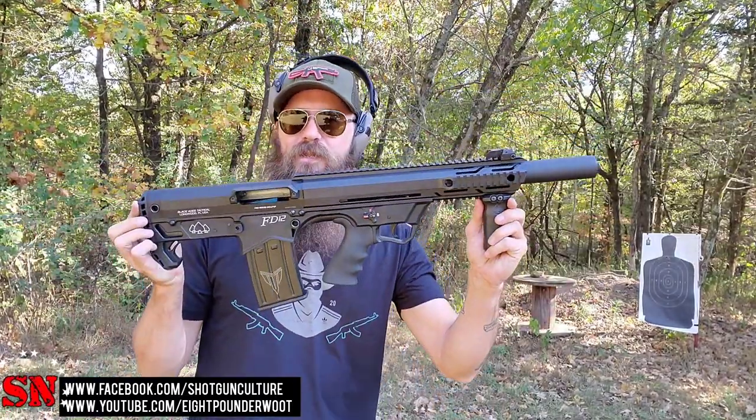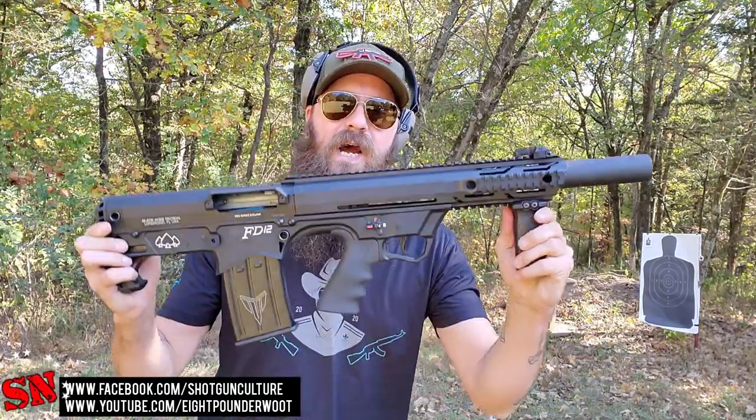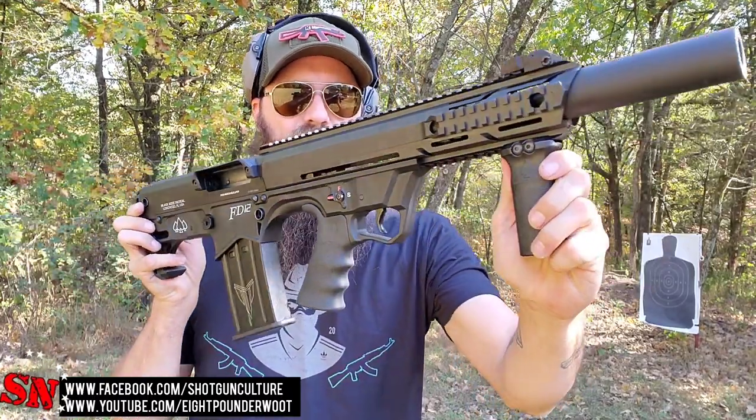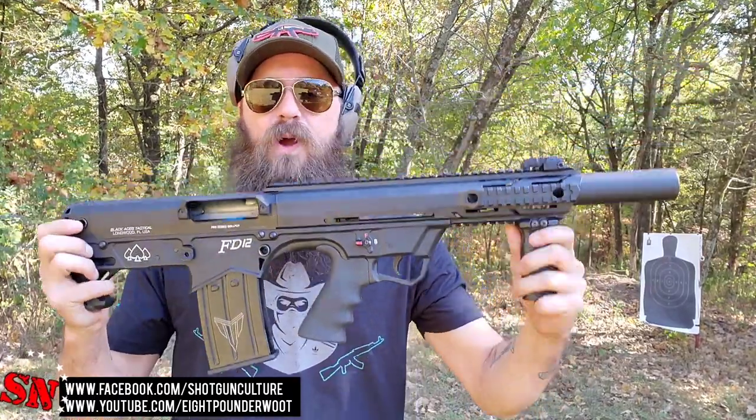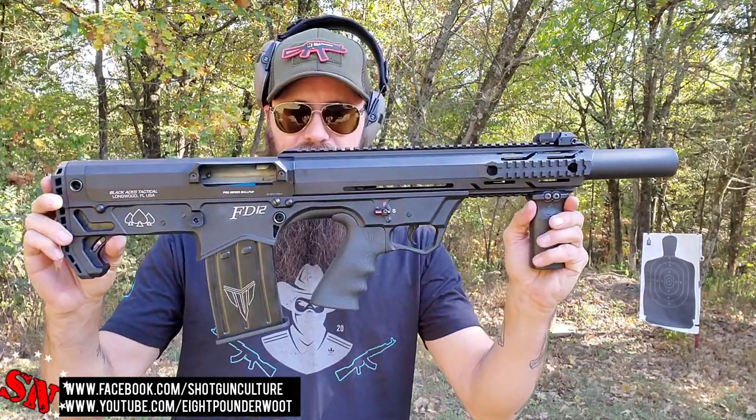We've been doing a lot of bullpup reviews here. We've knocked out the TriStar Compact, also the RIA VRBP100, and now we're moving on to the Black Aces Tactical Pro Series Bullpup. We're also going to be featuring their Bullpup Pump, which is a 50-state legal pump-action bullpup shotgun later in the video. But for now, we're sticking with the semi-auto.